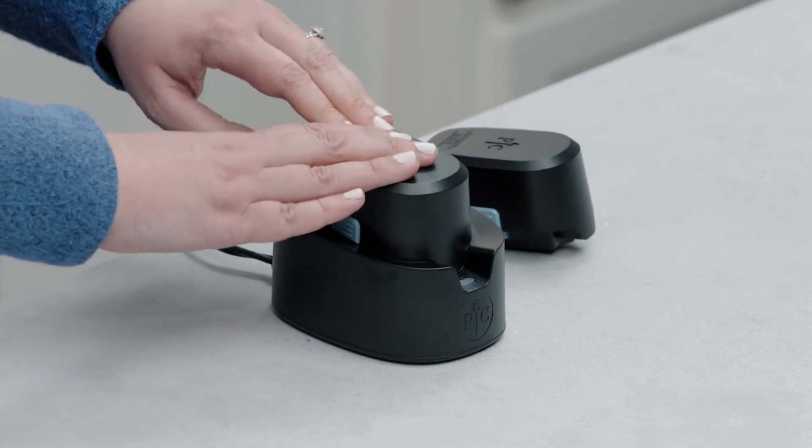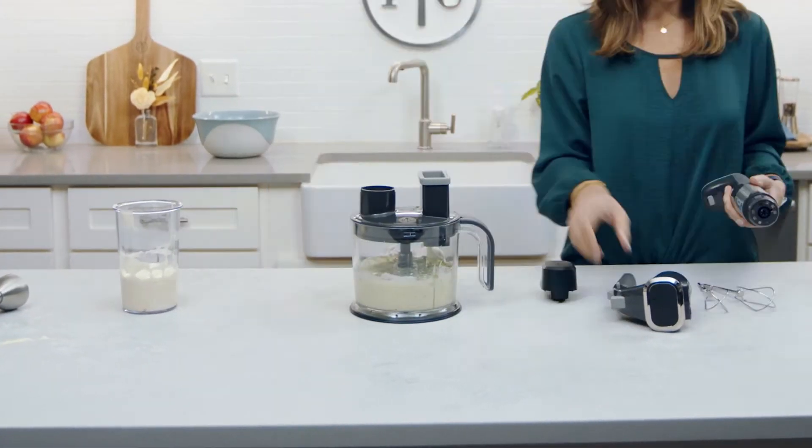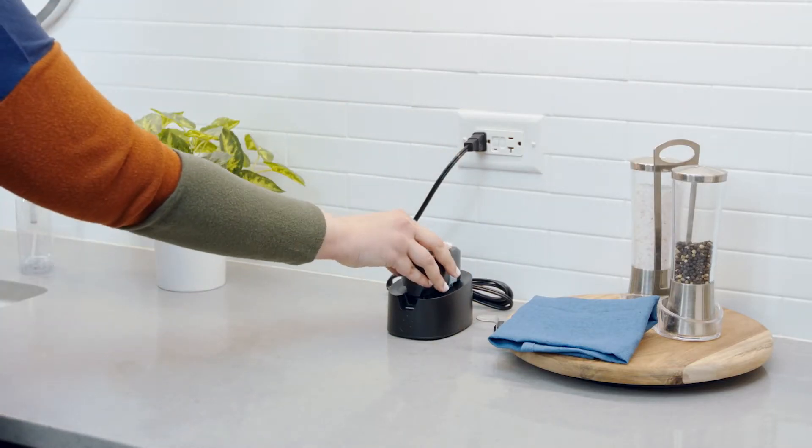It's easy to take out for everyday prepping to make your go-to recipes even better. You don't have to worry about staying close to an outlet, and you can use it on any countertop space or even the kitchen table. And when one battery runs out, you will have a backup to keep you going.